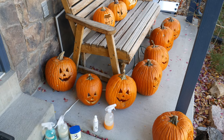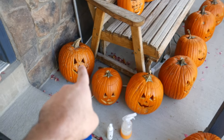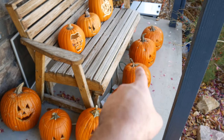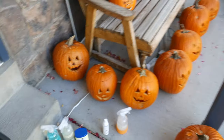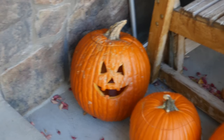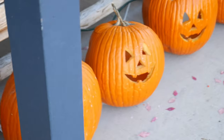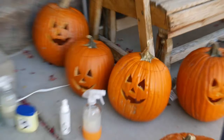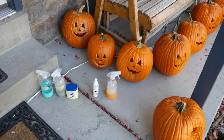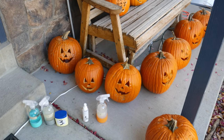Here we see day two — it is Halloween day. I've moved them all outside and put them in order: one, two, three, four, five, six, seven. They're all still looking pretty good. The experiment continues and I'm now going to reapply all of my various substances to the ones that get substances.